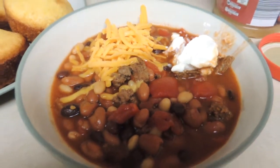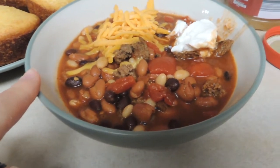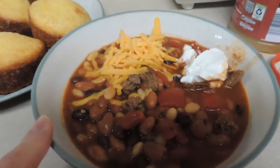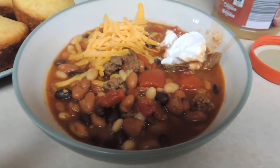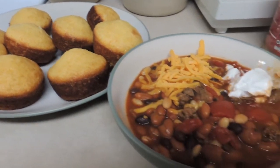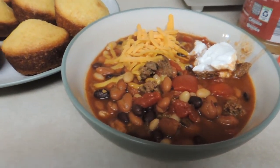That three bean chili is done — let it cook for almost six hours in the slow cooker. Top it with a little bit of shredded cheese, sour cream, and onions would be good in this too. And I did make some cornbread muffins to go along with it.